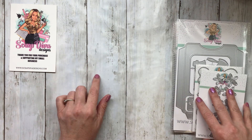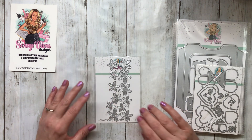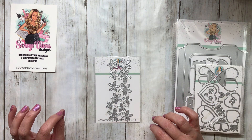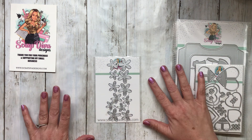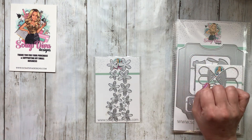As always, these will all be linked below and use code URBAN10 to save 10% if you like saving a little money. Just so you know, I don't get a kickback from that — I just really like it when people can save a little bit of money on their craft supplies.